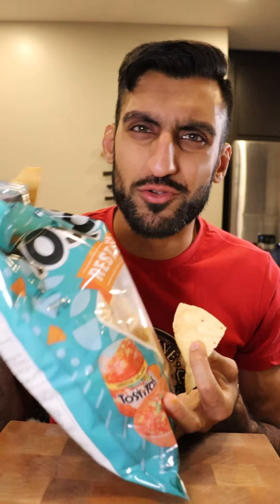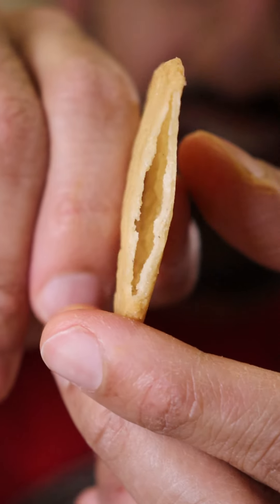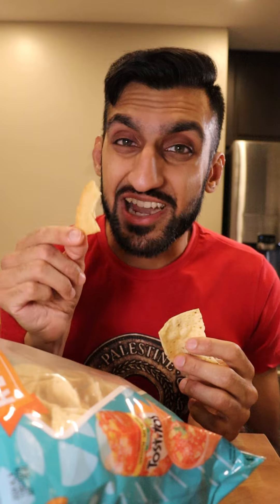The flavor is actually better — I think maybe it's because of the corn masa flour. It's way better than the ones you buy in stores. The flavor is definitely better. It just needs to be a little bit crunchier. But I can definitely see myself dipping this into some salsa. It's actually not bad.